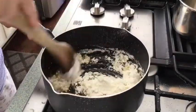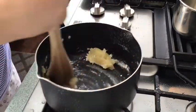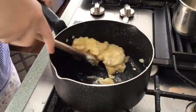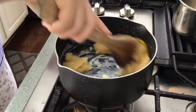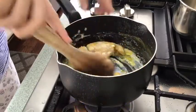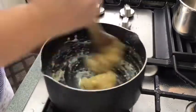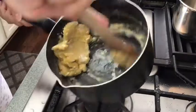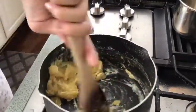Mix. Add one egg and one yolk. Before adding the eggs, make sure the pan is cooled down, because, as you can see, the eggs aren't cooked on the pan.